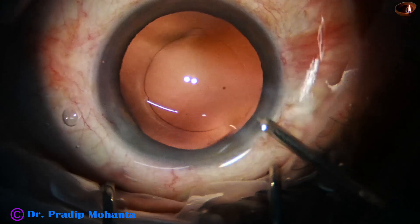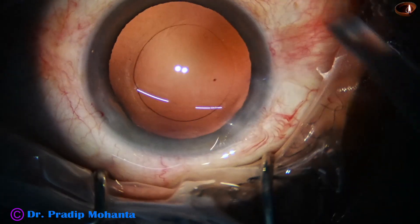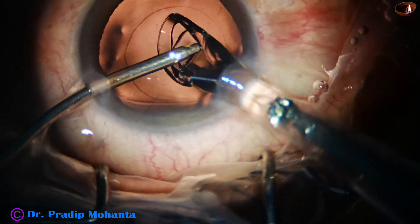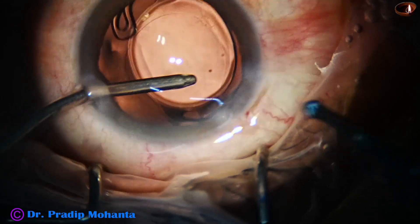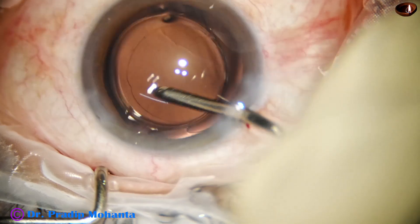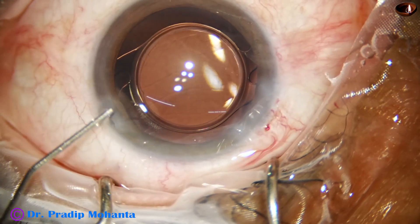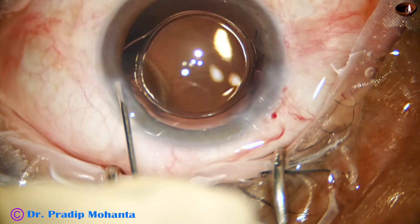Now this is polishing of the posterior capsule by the irrigating probe itself, and here goes the intraocular lens. Hydro-implantation of the lens is done — the left hand holds the irrigating cannula, and just by pushing it, the lens goes into the bag. All single-piece lenses can be placed in the bag by this hydro-implantation technique.